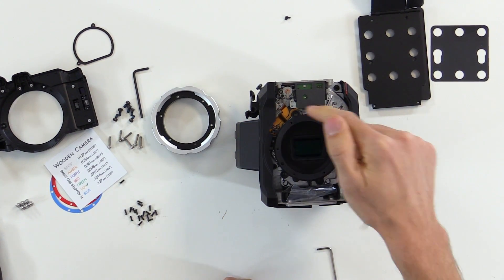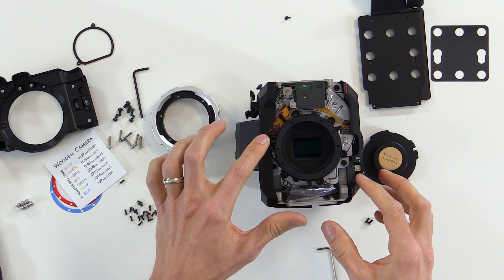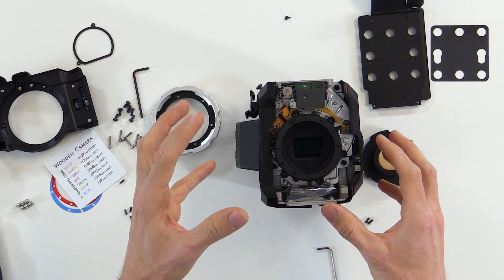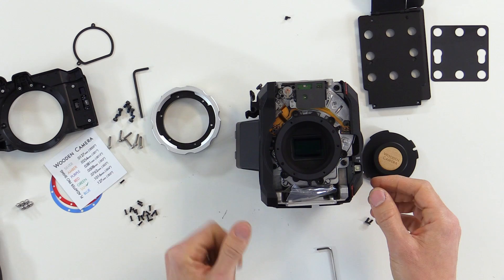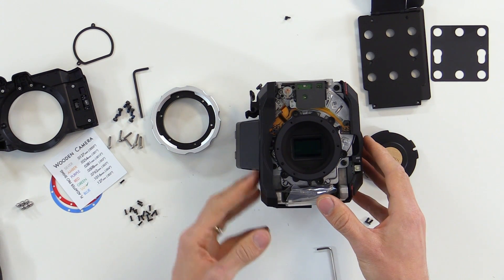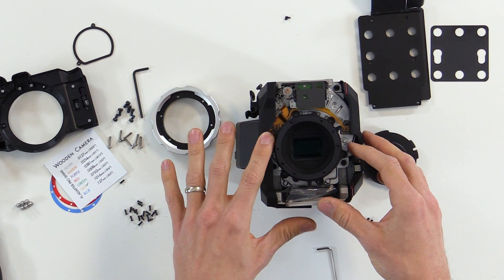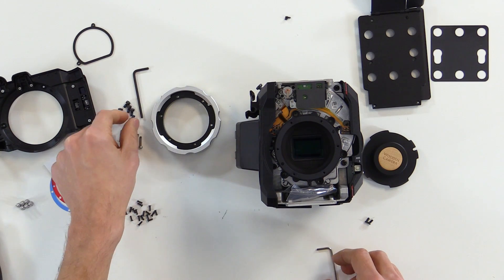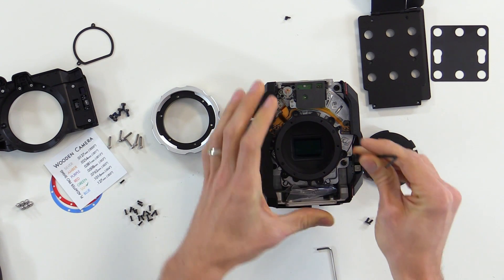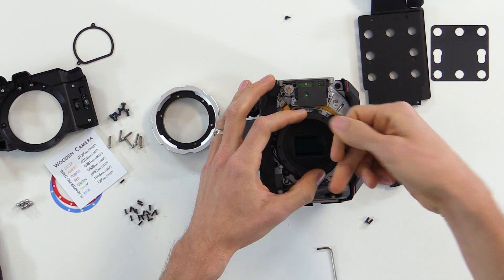Then we can go back and add our socket cap screws. One trick here is that we actually don't need to install the sixth screw — that saves at least half the time when you're going back and forth between PL mount and EF mount, because you don't end up having to remove the side panel. So for this reinstall we'll leave that screw out, though you're welcome to install it if you want. We'll take the screws we pulled out of the EF mount and use them to attach the PL mount base to the camera body.